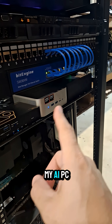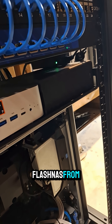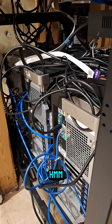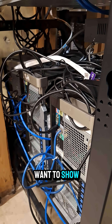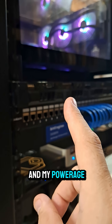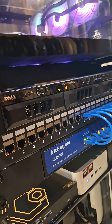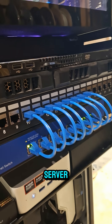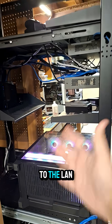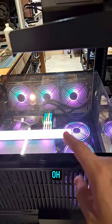I've got an eight-port 10-gig unmanaged switch back here hooked up to my AI PC and the all-flash NAS from TerraMaster. It's a bit of a mess back there. I also have my PowerEdge R430 — I need to figure out what to do with that rack-mount server. Anyway, a lot of big changes coming to the LAN here real soon, so stick around.